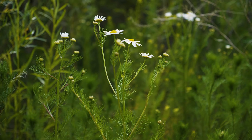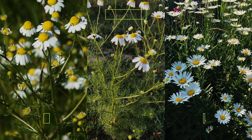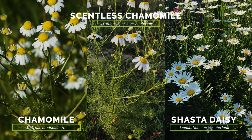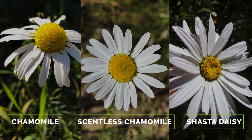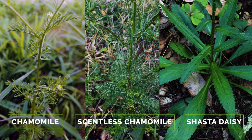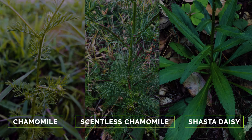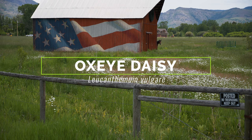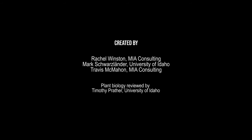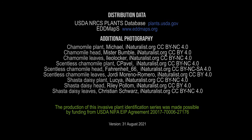There are several daisy-like plants, both native and exotic, present in North America. Oxeye daisy is most frequently confused with chamomile, the weedy scentless chamomile, and Shasta daisy, which all have white ray florets around the periphery and yellow disc florets in the center. Chamomile and scentless chamomile both have very finely divided leaves. Shasta daisy tends to grow larger than oxeye daisy, and its leaves are not divided or lobed.